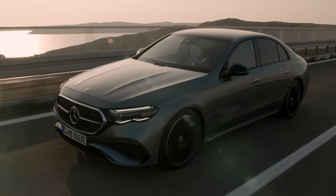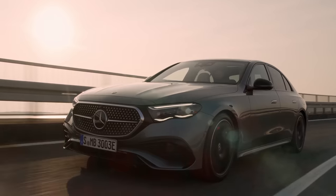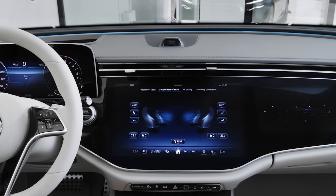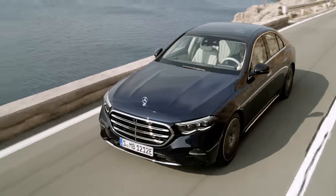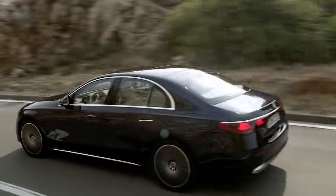This is the new Mercedes E-Class. It's longer, wider and much more luxurious than ever, and it comes with loads of new technology borrowed from Mercedes' flagship saloon, the S-Class. I'm going to tell you everything you need to know about this new car. I'm Mat Watson and you're watching CarWow.